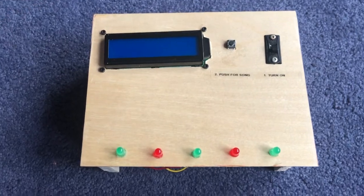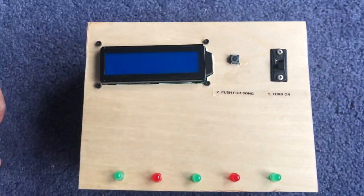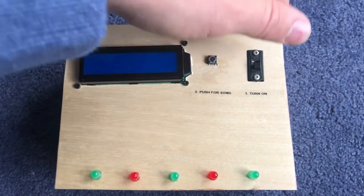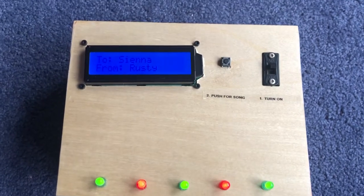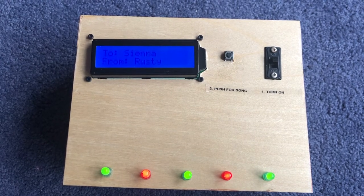I put this thing inside of a box — a box that had a bunch of pictures of us on it, which was kind of cute. Brownie points, right? You open it up and it says 'turn on.' So you turn it on and then you get the display: 'To Sienna, from Rusty.' That's my girlfriend and that's me.